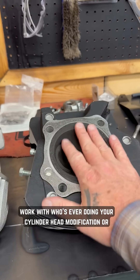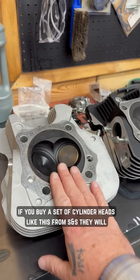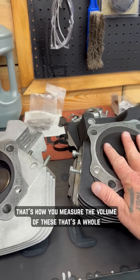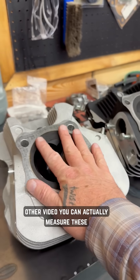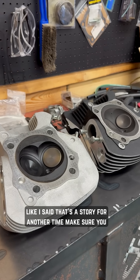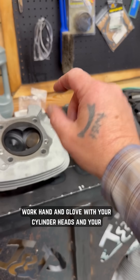So it's important to either work with whoever's doing your cylinder head modification, or if you buy a set of cylinder heads like this from SNS, they will tell you what CCs they are. That's how you measure the volume of these — that's a whole other video. You can actually measure these yourself and find out what CCs they are, but that's a story for another time. Make sure you work hand in glove with your cylinder heads and your pistons.